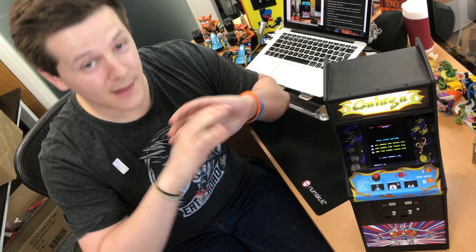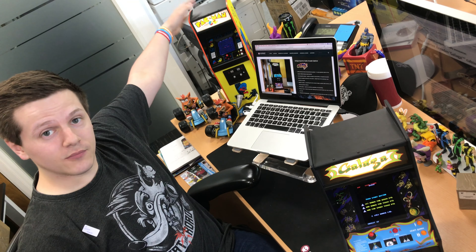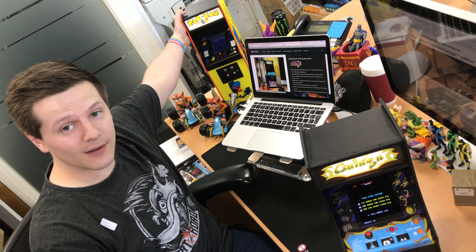All the little buttons. It is amazing to play, it sounds beautiful, it plays beautifully. We will have an in-depth playthrough of this very soon, but we just wanted to show you in scale. And of course back here we have our beautiful first release, Pac-Man.